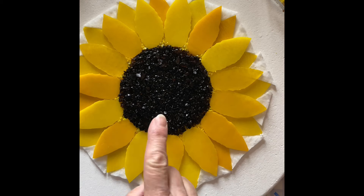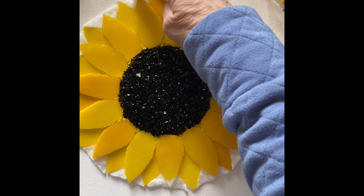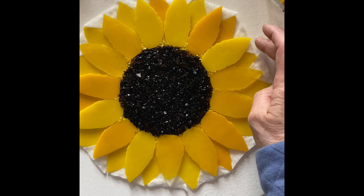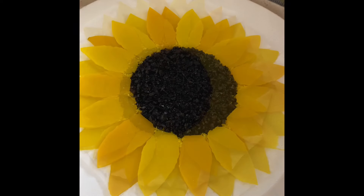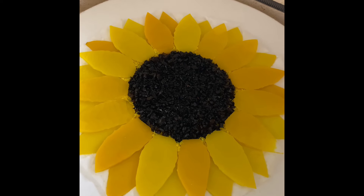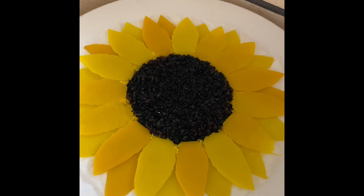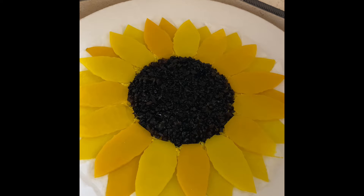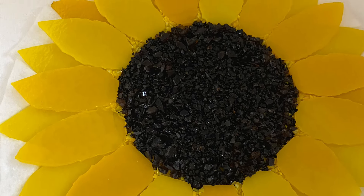I don't want anything to move — often one of these little pieces of frit will jump onto a petal. I'll also have to touch up and make sure all my petals are even. It is in the kiln, and it will go in for my standard tack fuse, which is slightly more contoured than a normal tack, because I want to keep as much texture as possible while still fusing everything together well.